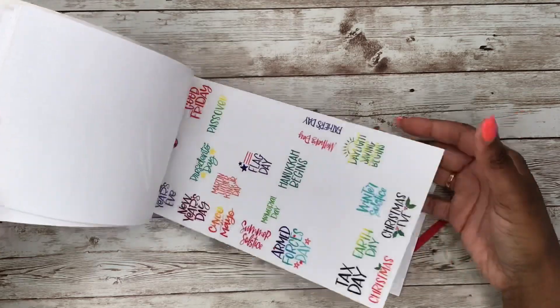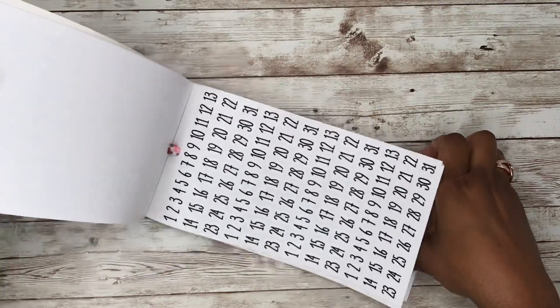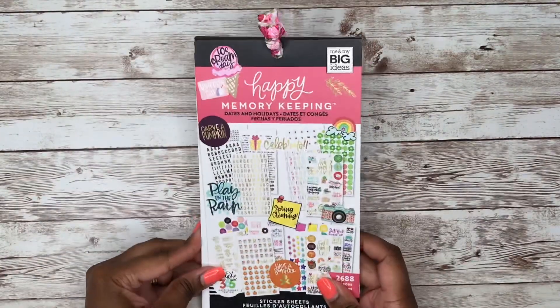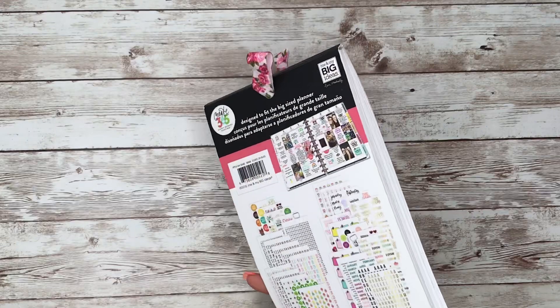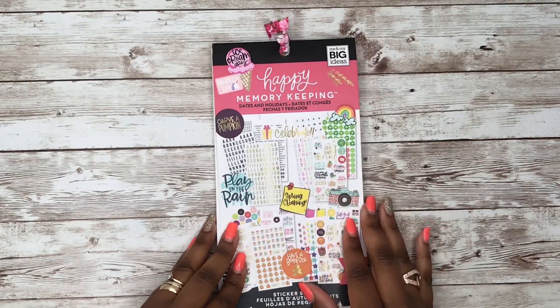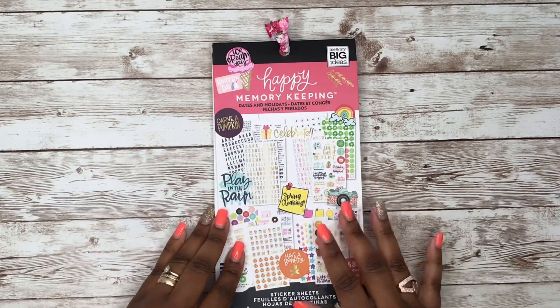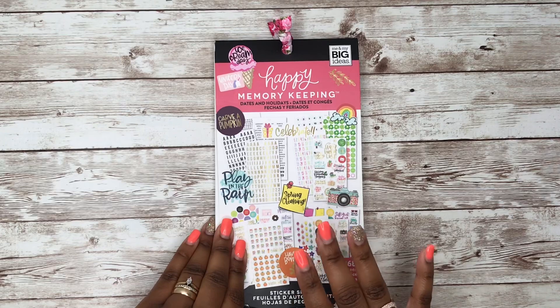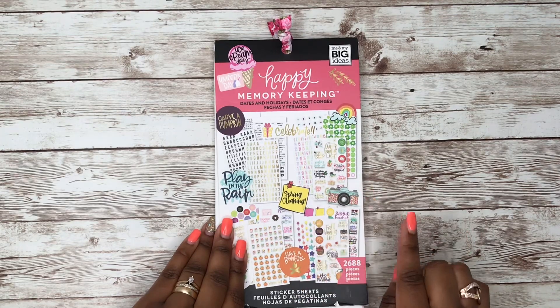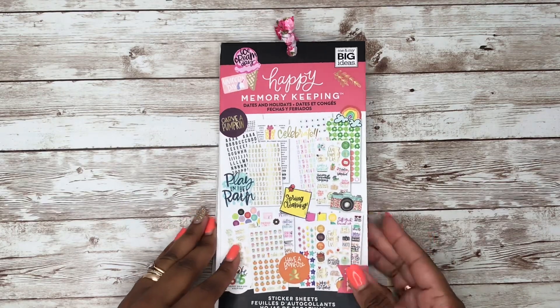You also have different holidays pages. This sticker book is designed to fit the big size planner, but you can use it in the classic or even a mini. Just because it says it's designed for a big or classic doesn't mean you can't alter the stickers to fit your planner.